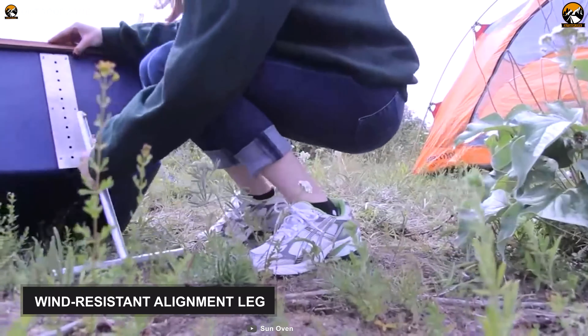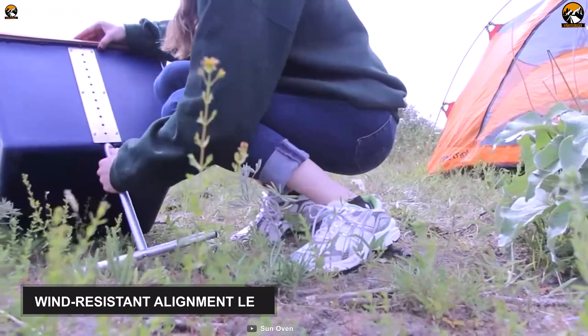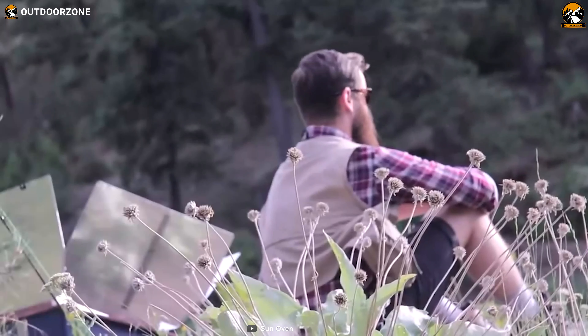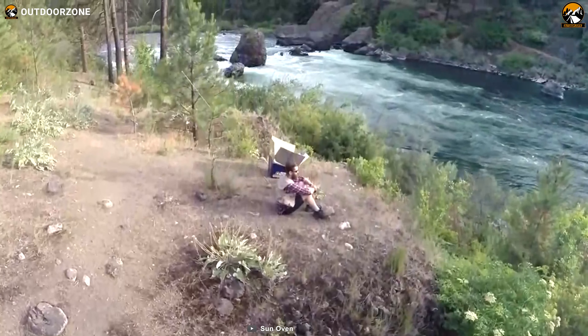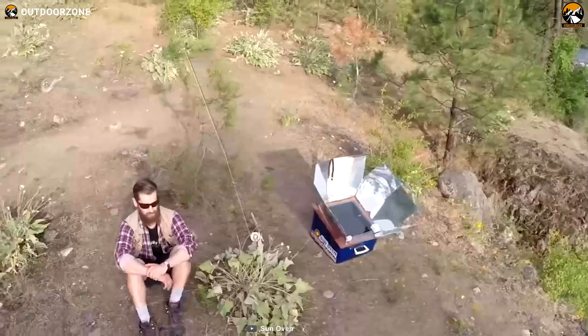Besides, it has a wind-resistant alignment leg with ground stakes for increased stability. Overall, this All-American Sun Oven is a premium-quality cooking utensil that allows you to cook, bake and steam your favorite dishes comfortably in the wild.